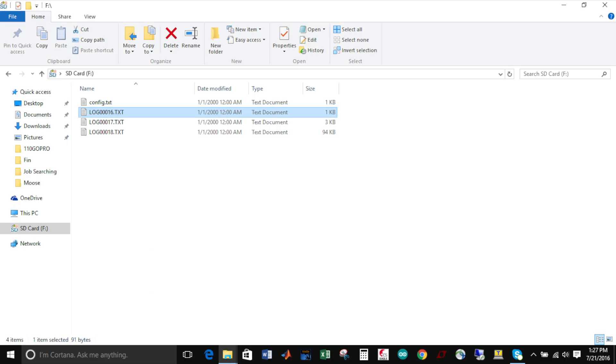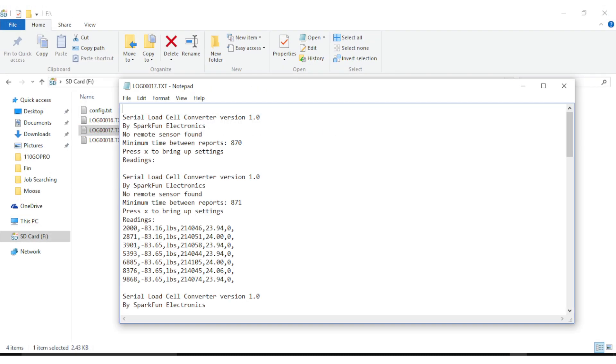In this project I'm using OpenLog to log the timestamp, weight, temp, and units. However, you could also hook up OpenScale to any Wi-Fi enabled device such as Blink that uses UART to push the data to data.sparkfun.com.